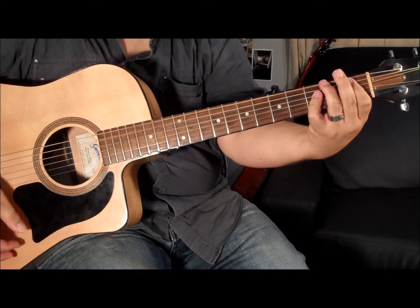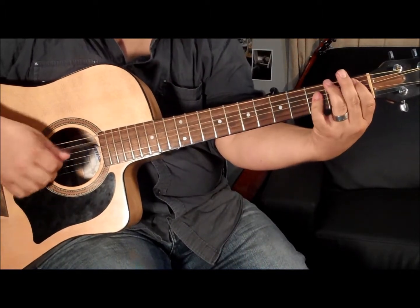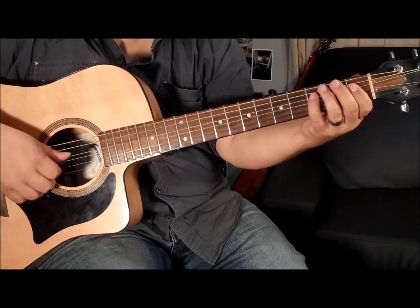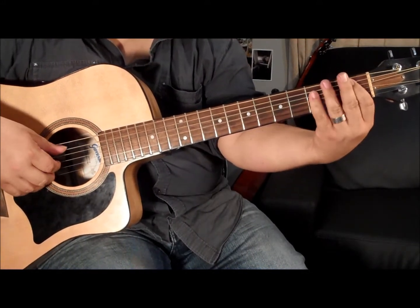Alright, next is the exact same pattern, this time with the Bb chord. Bb — at the top you've got this G — and it's going to go... Okay, so the Bb bass and then the chord, bass and then the two Fs and then chord and bass, back to the Bb.